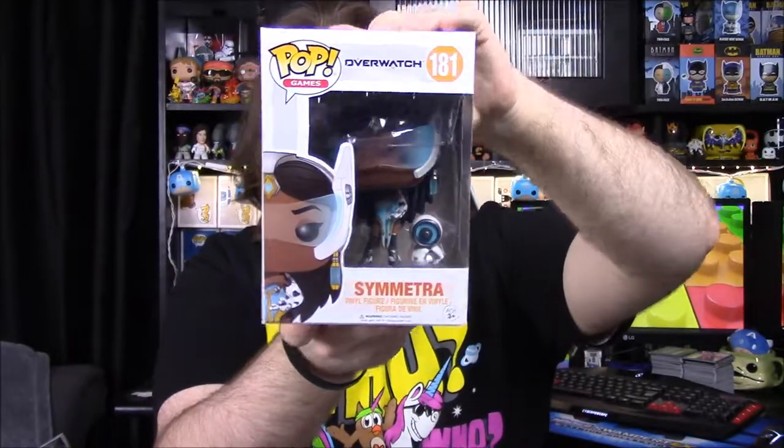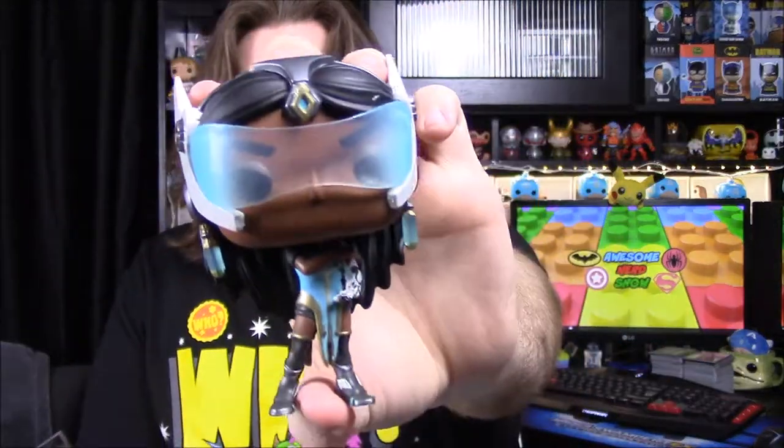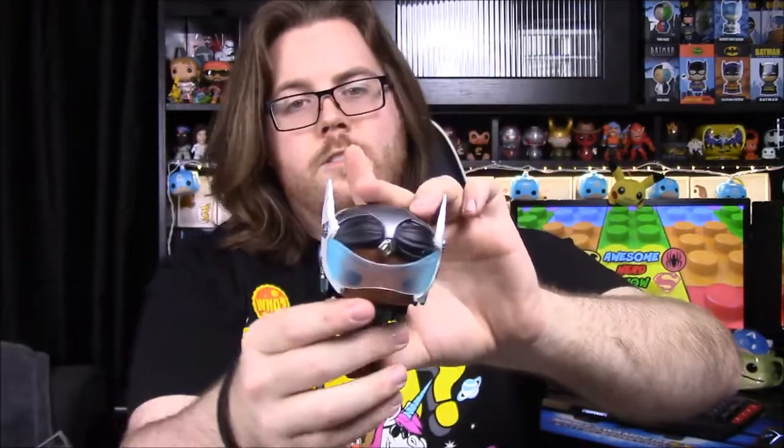Next up is number 181, Symmetra. I don't think I've ever played as her, or maybe I have — I can't remember. She does look familiar, and I remember seeing that hand thing she does in the game, so I've probably played her at least once.